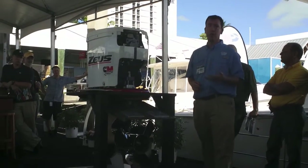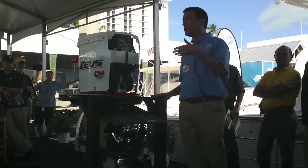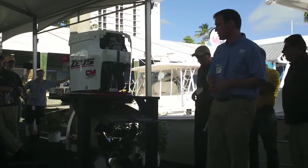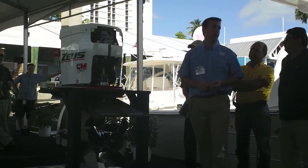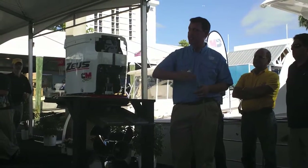The faster you go with the Zeus boat, the more efficient it's going to be, because as you go faster, drag becomes a larger and larger issue. So all those things together make it a much more efficient system. And also, in terms of performance, you're going to get much better maneuverability with a pod system like Zeus than you would on an inboard boat, because you've got steerable thrust.